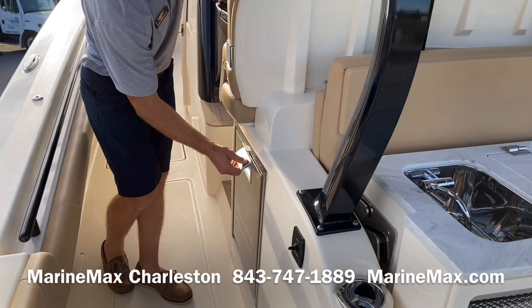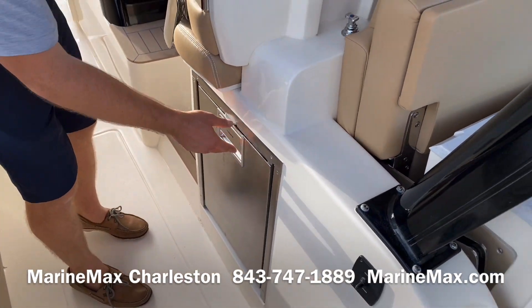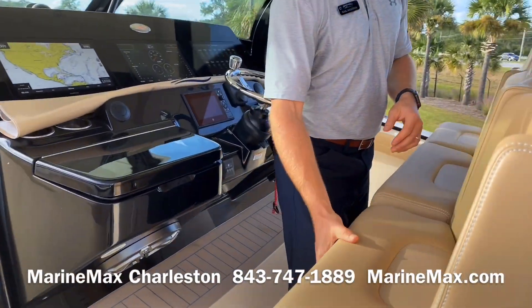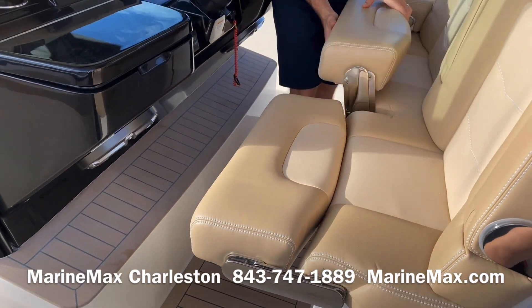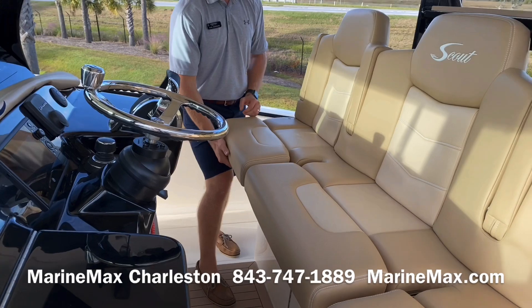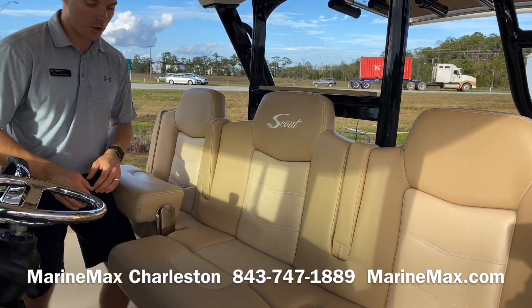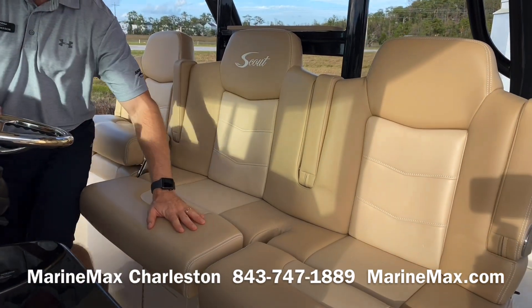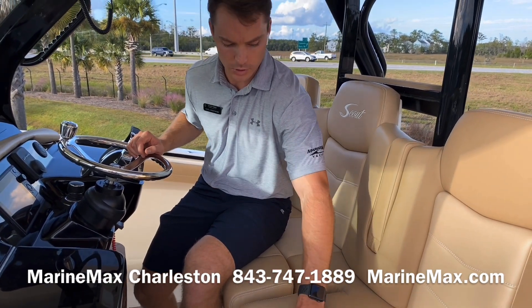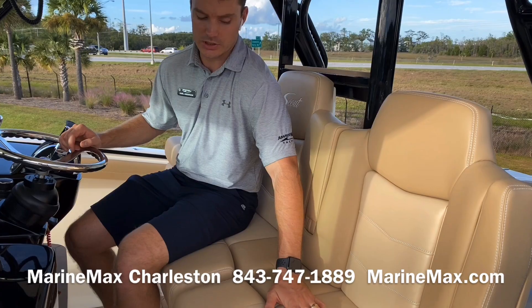We've also got a refrigerator along with an ice maker built into the leaning post. Here at the helm we've got three sets of seating, each with its own individual bolster and fold-down armrests, with a slightly larger seat for the captain. This is the Tan Heritage Ultra Vinyl from Scout — really soft and comfortable to the touch — and these seats are also heated, which is a standard feature.